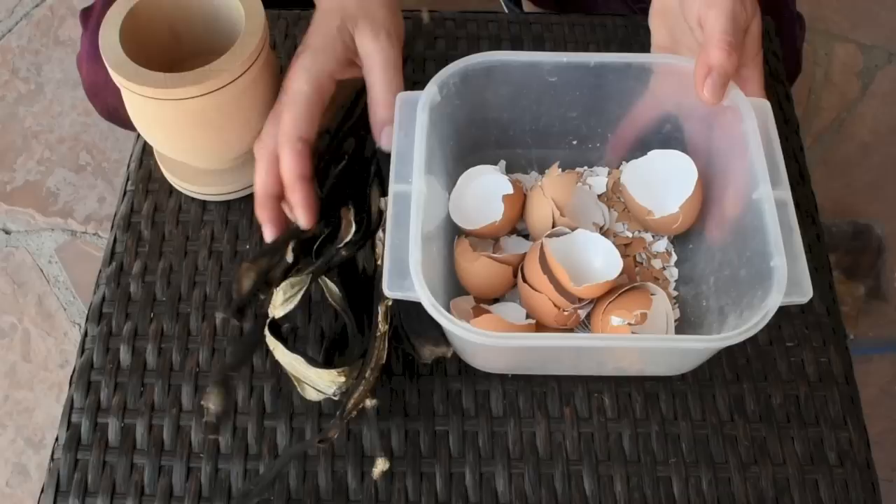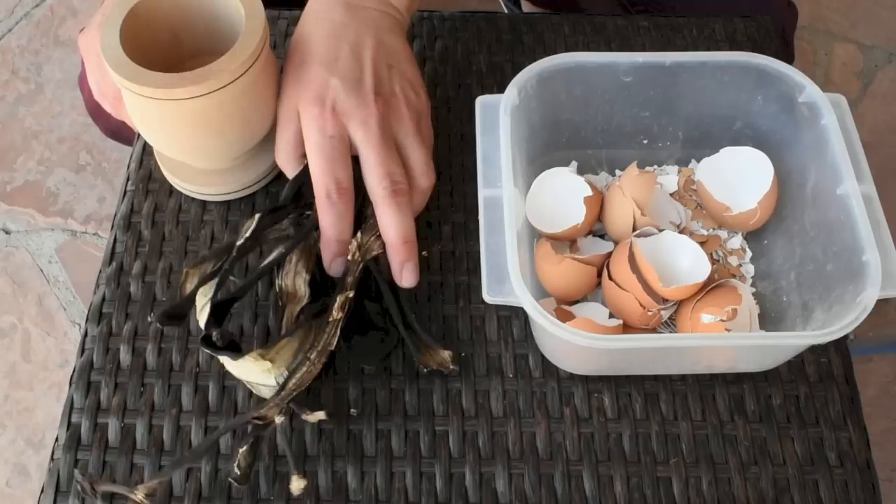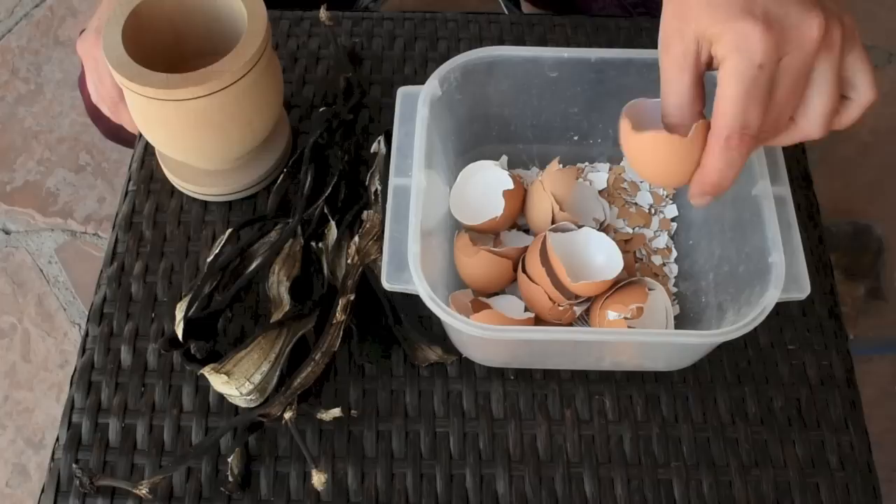Hi guys, in today's video I'm going to show you how I make my own calcium and potassium organic fertilizer for my tomato and pepper plants. I will also explain in a few words why calcium and potassium are important for your plants. I make the fertilizer from eggshells and from banana peels.